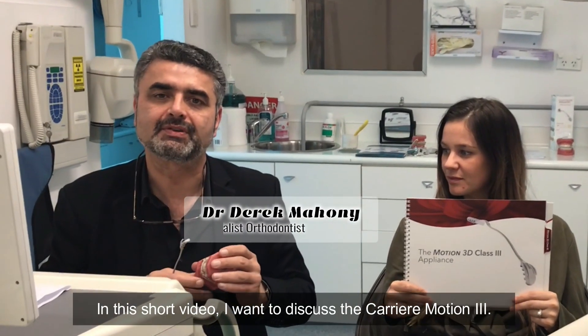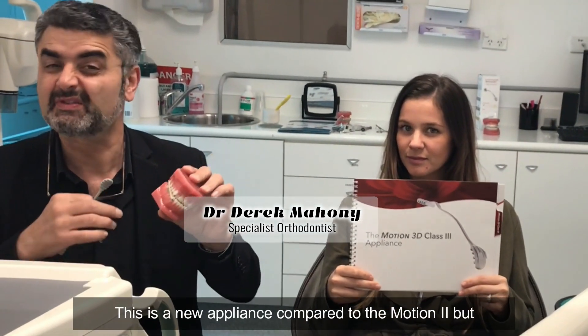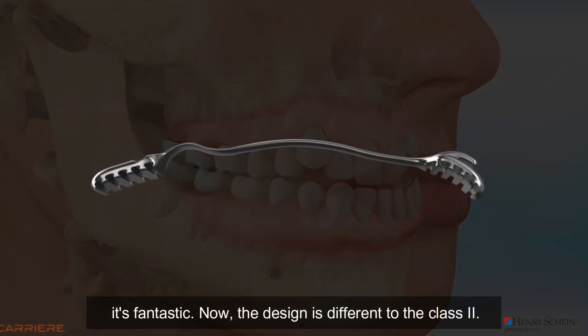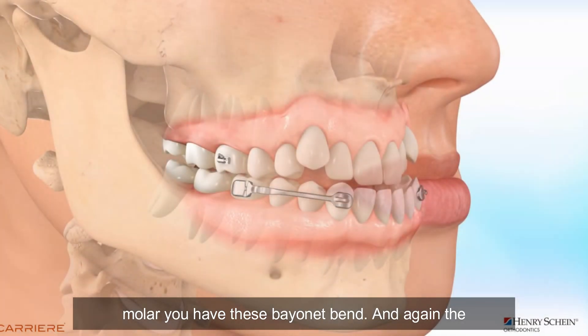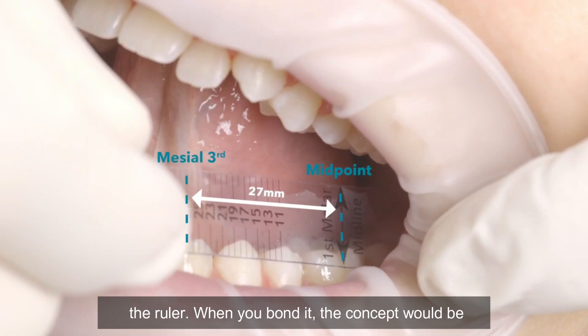In this short video I want to discuss the Carrier Motion 3. This is a really new appliance compared to Motion 2, but it's fantastic. The design is different to the Class 2 — there's no ball joint. Mesial off the first molar, you have this bayonet bend, and the measurement is very similar to what we do in the upper with the ruler.